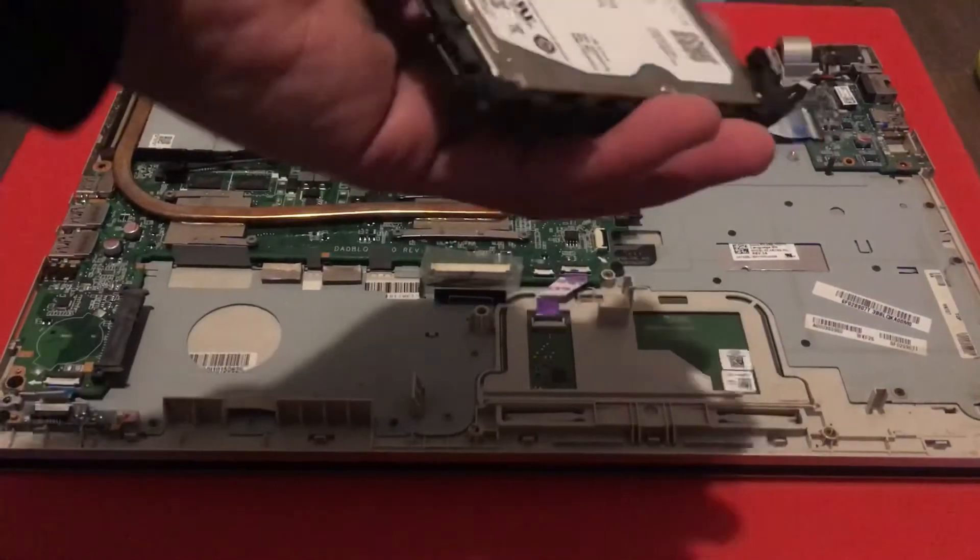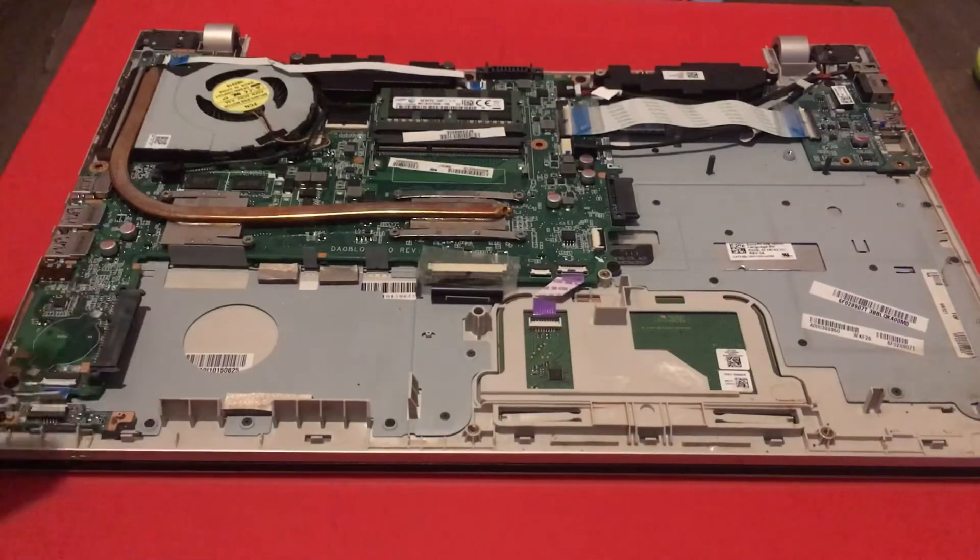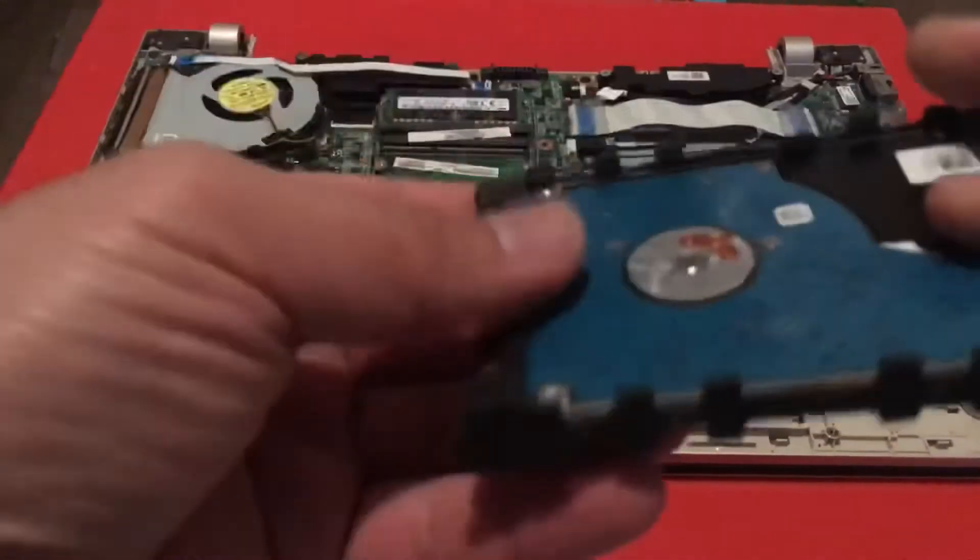That's it basically — very simple. Vice versa, you just put it back in, and obviously this comes out the same way. It's very simple.